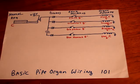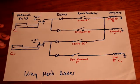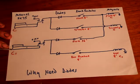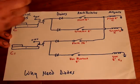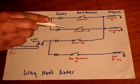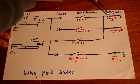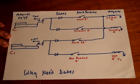Why would you need diodes in there? Basically, we've complicated this a little bit. Now we have the C note as well as one octave higher C. If you have flute 8 turned on and trumpet turned on, when you play this key you're going to get flute 8 foot C note and the trumpet 8 foot C note. That's fine.